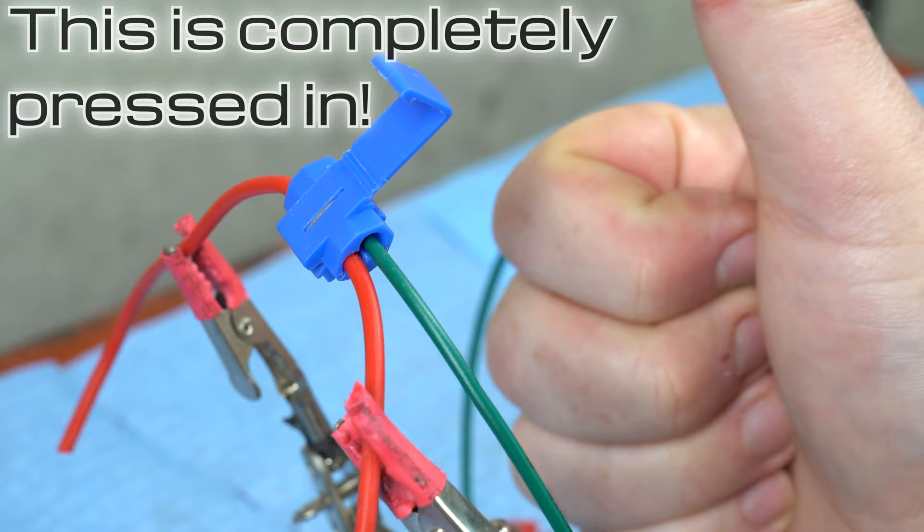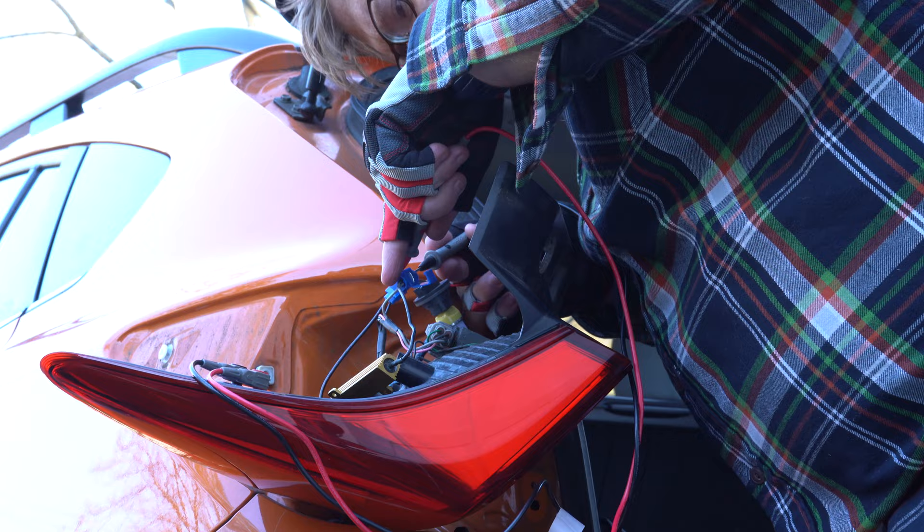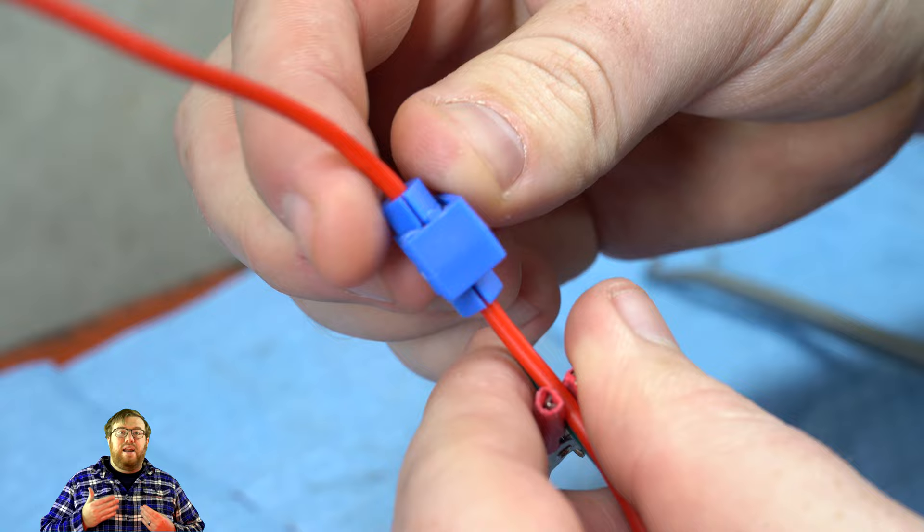Test your connection to ensure the splice has worked properly. Once you've confirmed that the splice was successful, flip the cover into place. You may now add any additional protection you want, such as a wrap of electrical tape.